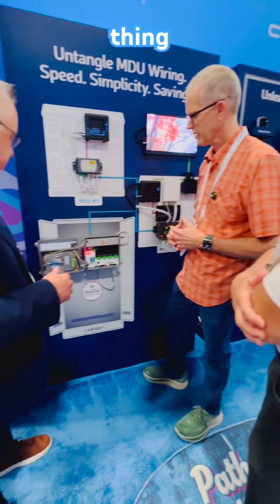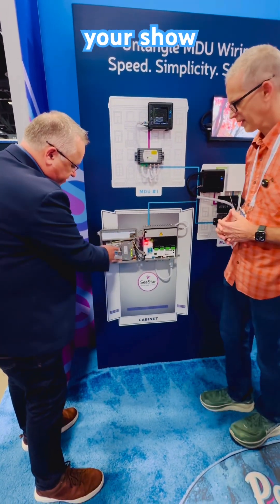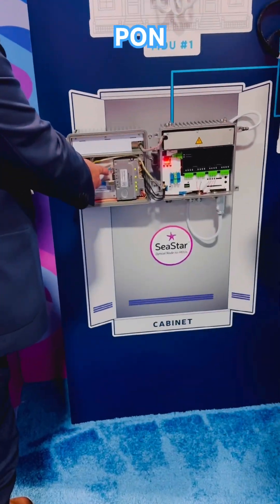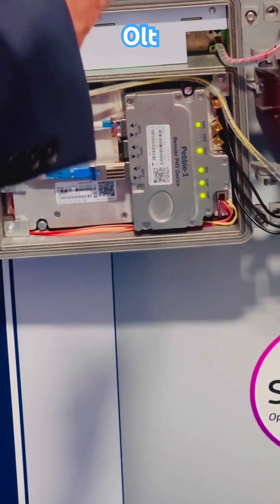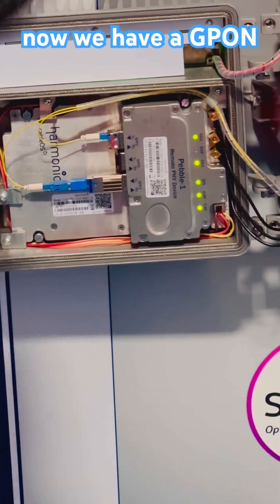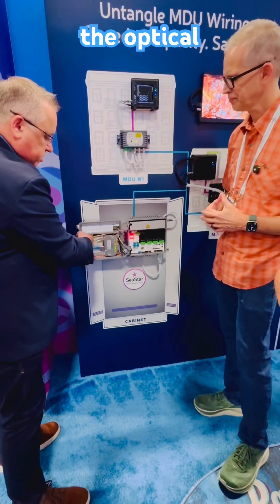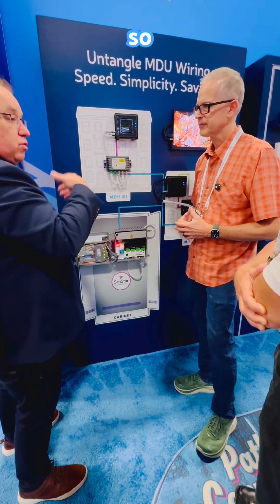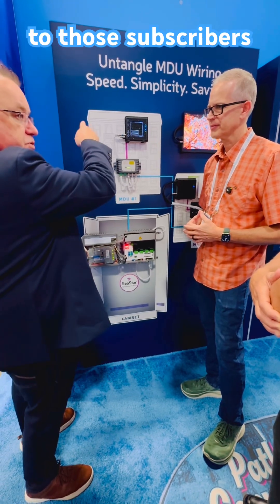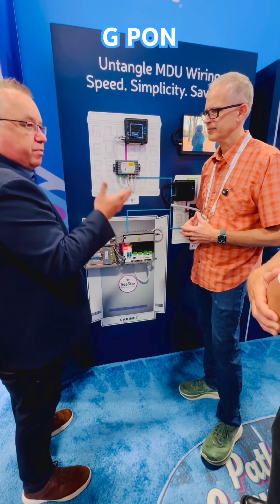The other nice thing, and I know you've covered this on your show before, is we have the optional PON capability — an XGS-PON OLT. We've got other variants now: we have a G-PON and a combo version, so you can expand it. You can combine the optical signal into the optical distribution to apartments, so when you're ready to put fiber to those subscribers in an apartment building, you can offer them XGS-PON, G-PON, or whatever.